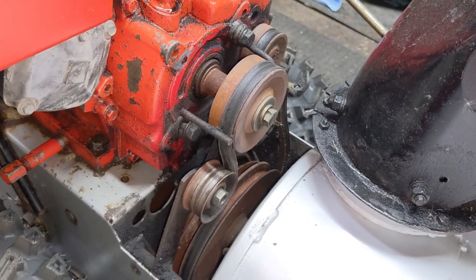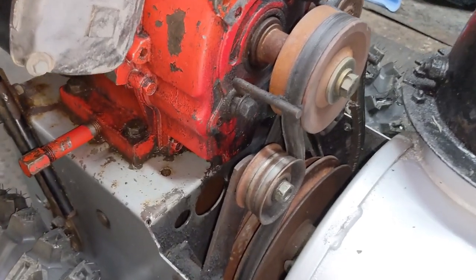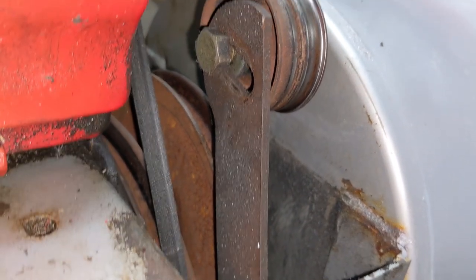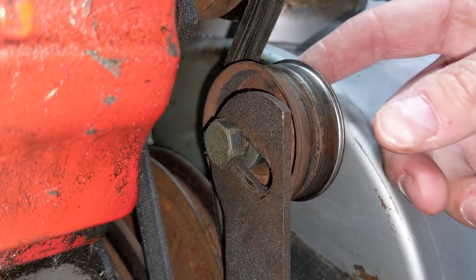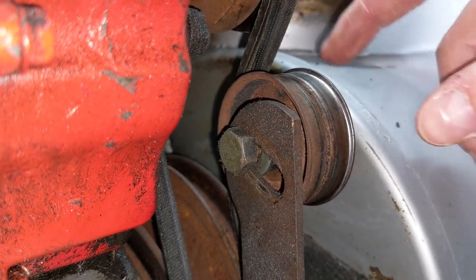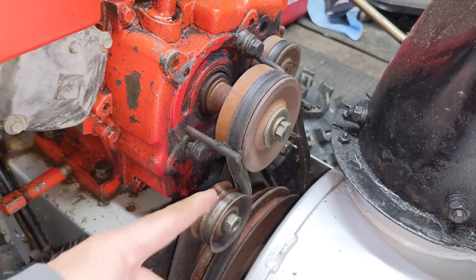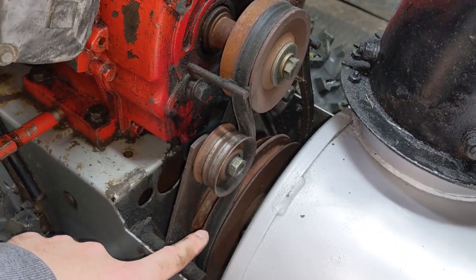As you saw on that belt cover, it did mention that these industry standard rubber composite belts will stretch over time, and you will have to make the idler pulley adjustment. On the backside of the idler pulley you're going to notice the idler arm. It has a slot which will allow for adjusting the position of the idler pulley. In this case we haven't changed the belts — they're old belts — and you can see that this idler pulley has been adjusted to its maximum position all the way in. The farther in you adjust this idler pulley, the more tension on the belt, and thus a better transfer of power from your engine's pulley to your auger pulley.